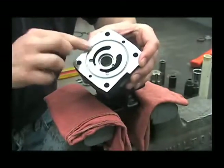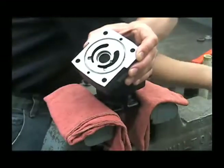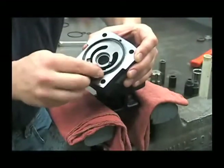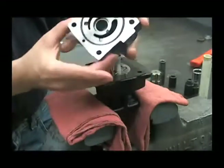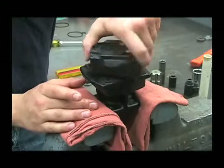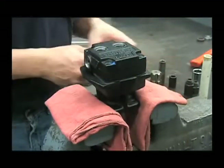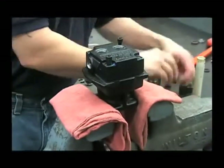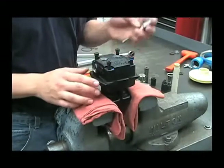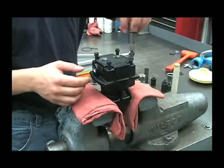Then we'll reinstall the end plate. You'll want to put some oil into that O-ring groove to help hold that new O-ring in place when you flip it over and put that on. Now we'll put our four Allen bolts back in and tighten these hex bolts down in a criss-cross pattern to approximately 15 foot-pounds.